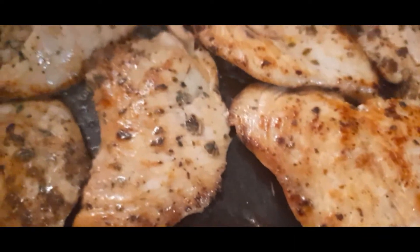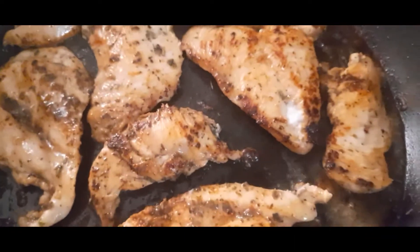Our chicken is ready — let's remove it and set it aside. In the same pan, add 1 teaspoon garlic paste and cook it. Once the garlic is ready, add 2 cups of cooking cream.